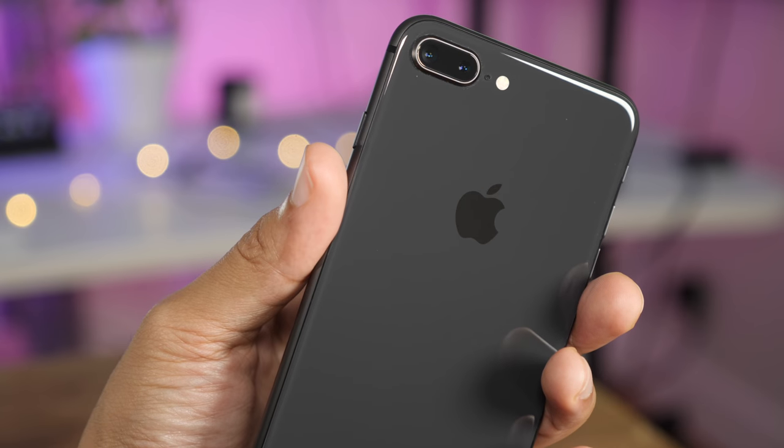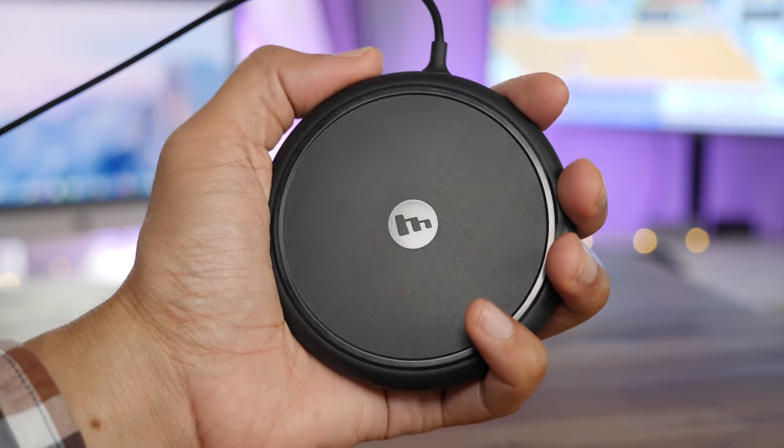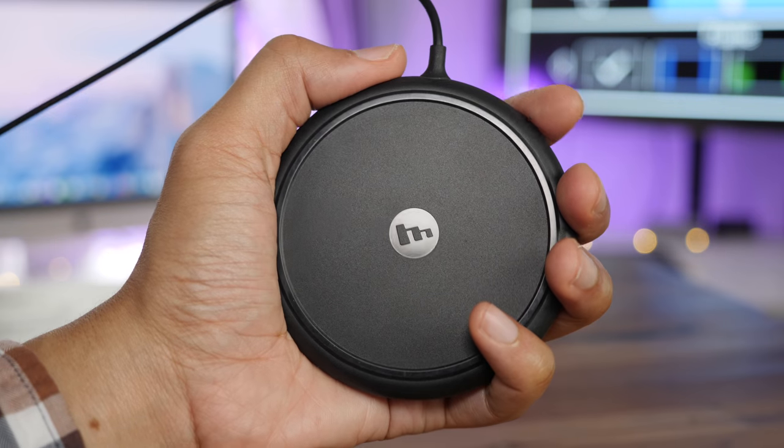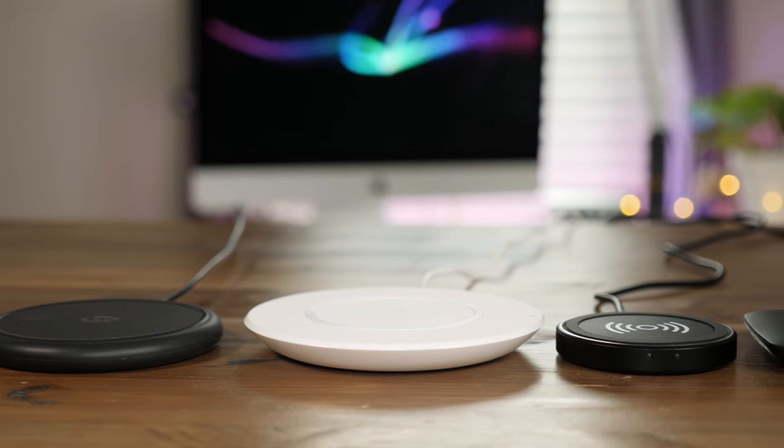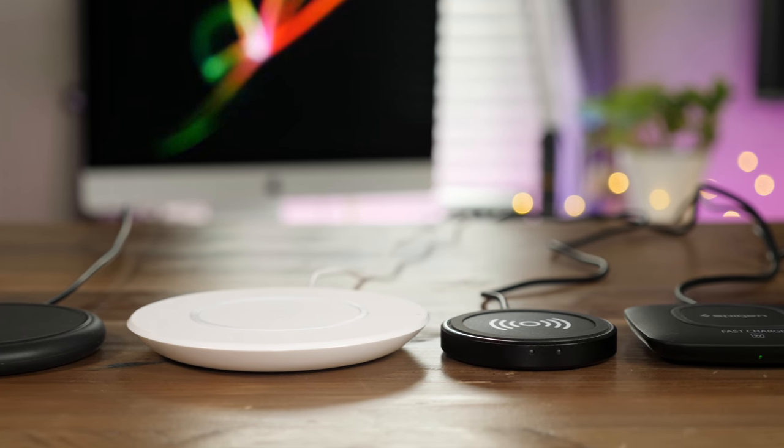The iPhone 8 is the first iPhone with wireless charging built in. But what wireless chargers should you buy? Should you get Mophie's, Belkin's, or should you go for something a little less expensive? Let's check it out.